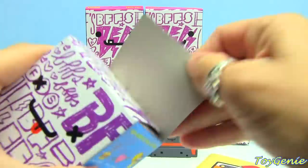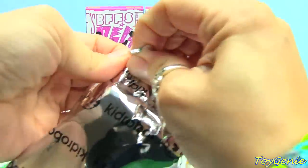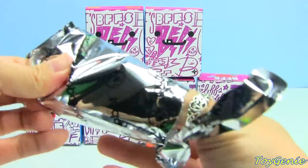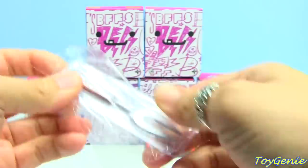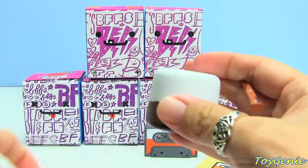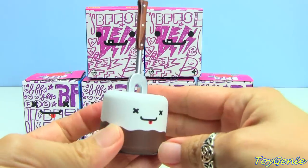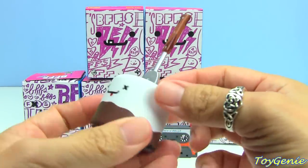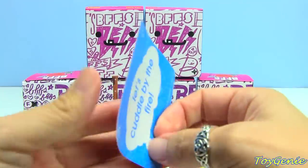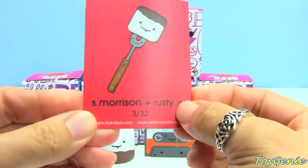Let's get this one. We've gotten this one before. This is S. Morrison and Rusty Jr. We have a marshmallow and a fork. I think this one is super cute. I love eating roasted marshmallows — they're so yummy. On the back of the card it says 'Let's cuddle by the fire,' and the odds are 3 in 32.